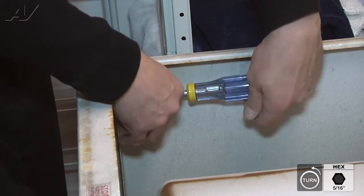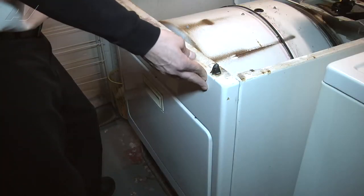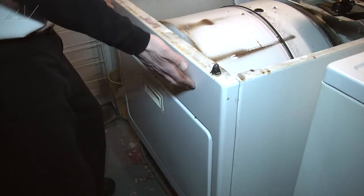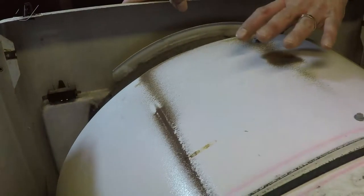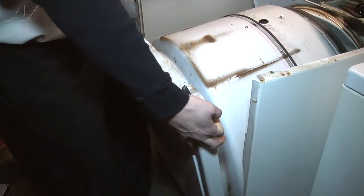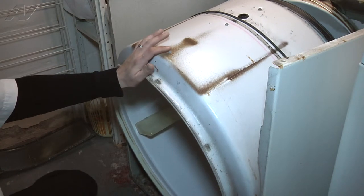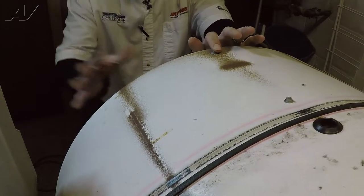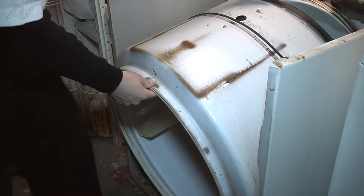When you remove the screws, hold the door up with your leg so it doesn't fall forward on you. With your screws removed, you're able to remove the front panel. You're basically going to pull it forward just a little bit — it's going to free itself from the drum — and once it's free, lift up and set it aside. Now with all the panels removed, the drum is sitting here. We've removed the belt from the idler pulley and we're going to lift the drum out and remove it from the unit.